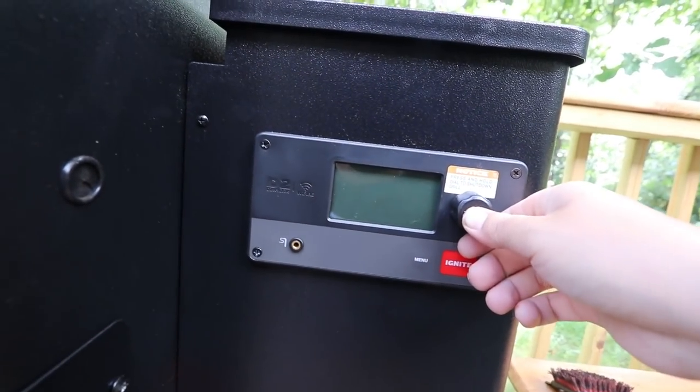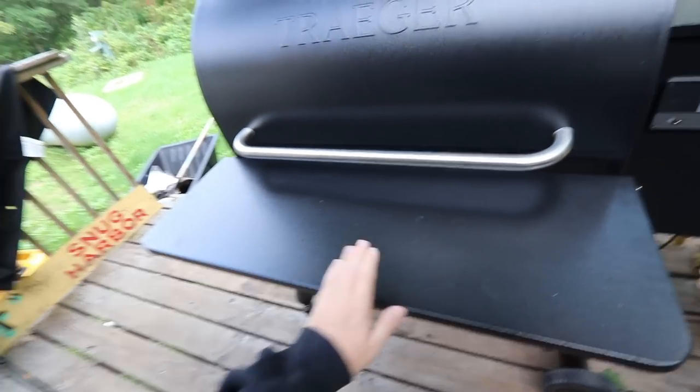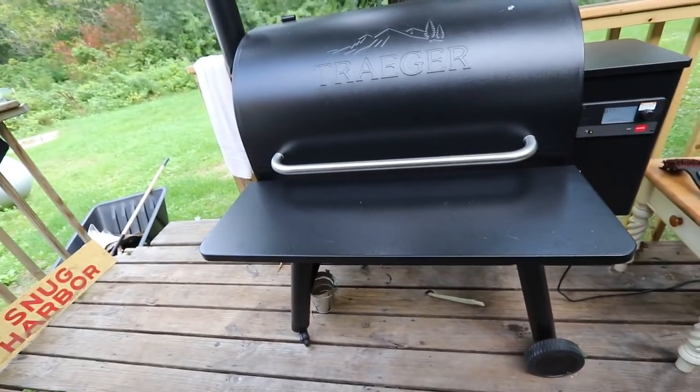First things first, we gotta turn on the Traeger. Second step, we gotta set the Traeger to about 180 and ignite it. By the way, I definitely got my new table installed and it's freaking awesome.